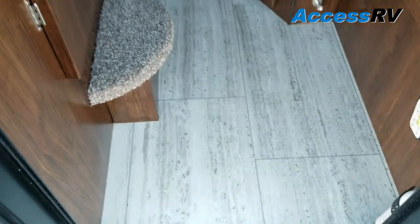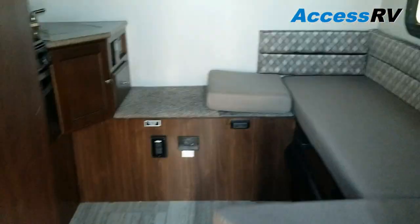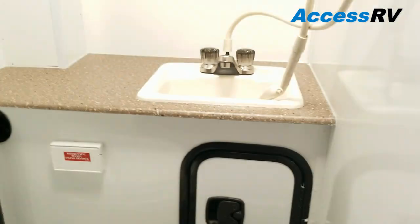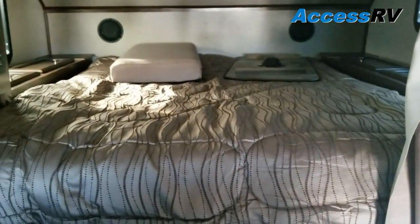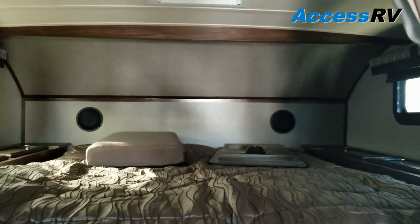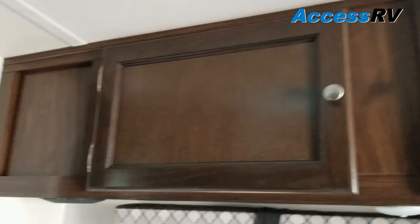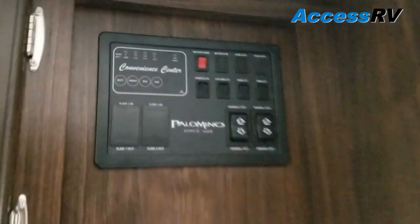Stepping inside, again you've got a 9 foot floor length. Being in their three-quarter ton series, some things you've gained include an oven and a sink in the bathroom. You have a 60 by 80 inch residential queen mattress — it's an actual Serta innerspring, so you don't need any specialized RV sheets. There's good storage above, a control panel, and speakers for the stereo system both in the bedroom and in the living room.